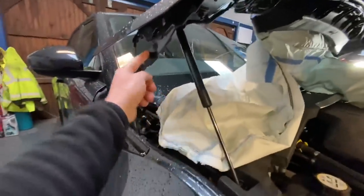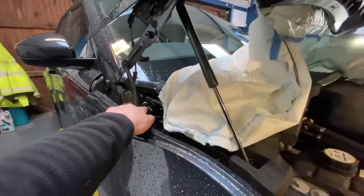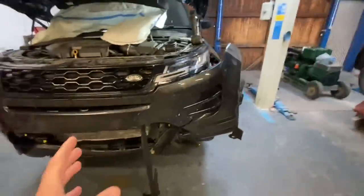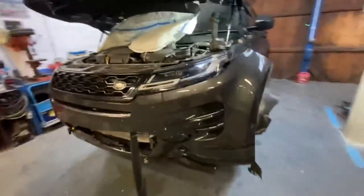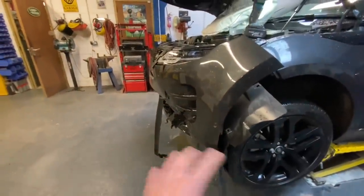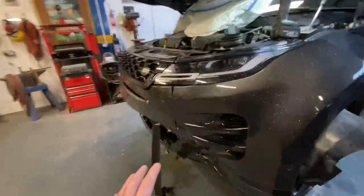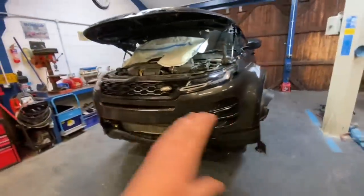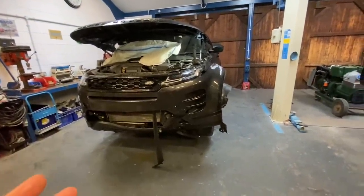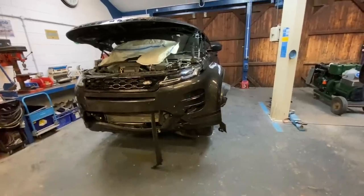They do make new shear-off bolts and obviously we're going to have to put a couple of actuators in. We don't know the full extent of the damage, but standing here you can see that front lower section is quite far back and there's all aluminium bars behind there. We're just going to crack straight on, get that front bumper removed so we can start doing a bit of an assessment and obviously a parts list.